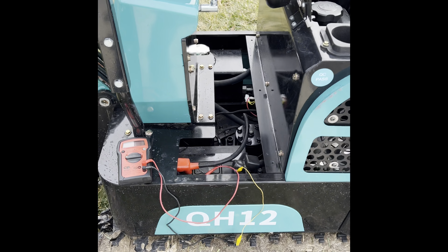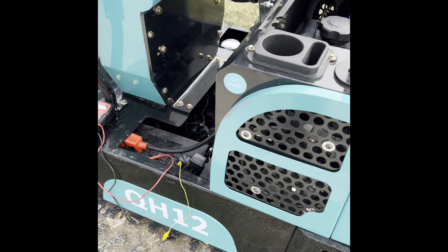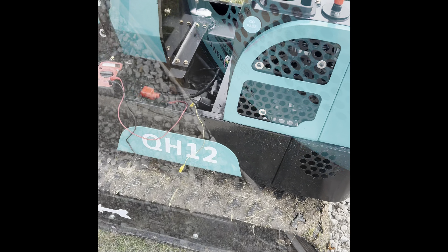I wanted to do a long video that really went into depth on these, but it's freezing cold out here today and my hands are numb and it's hard to work on these things with numb hands. So I decided just to do a short video, go through the entire electrical system, maybe point out some things that are usually issues that people have and help you diagnose your issues yourself, save some money, save some time.